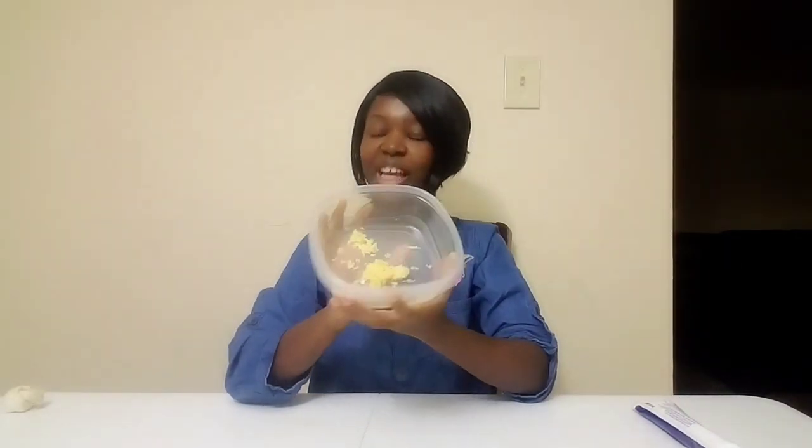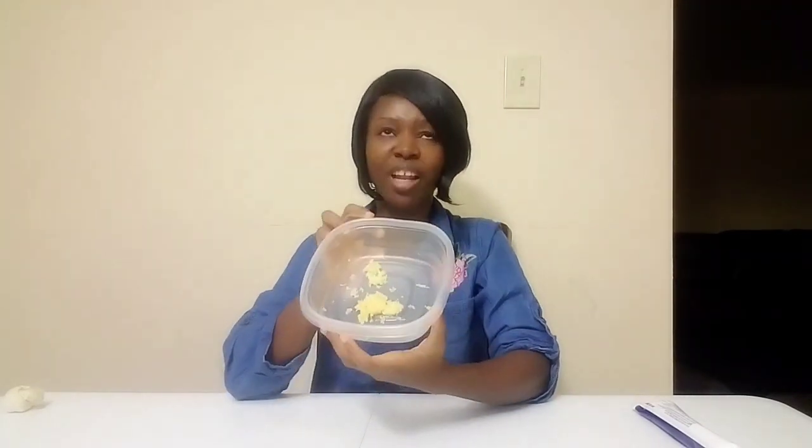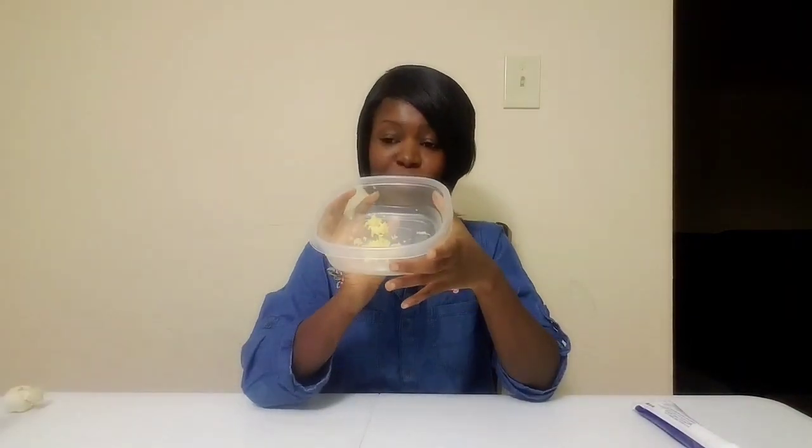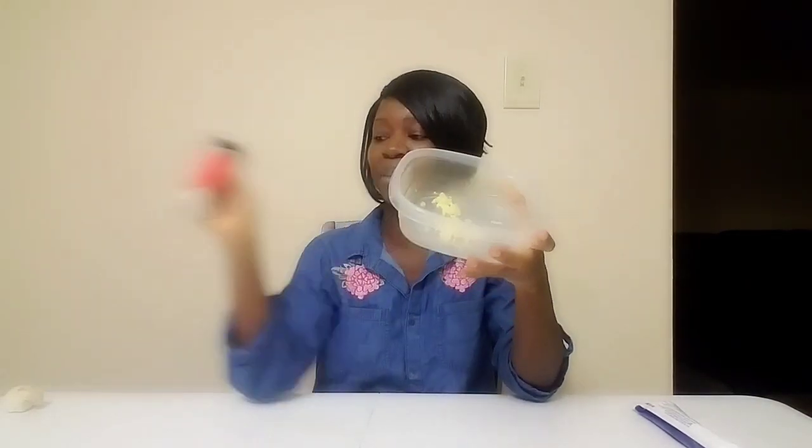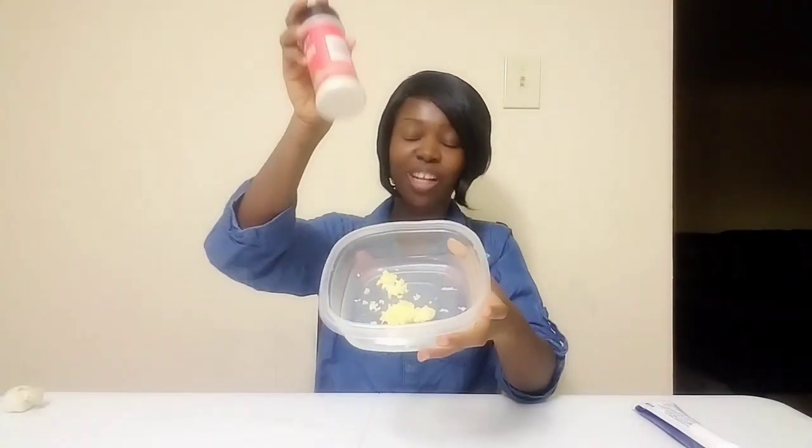The next ingredient is garlic. I know the smell of garlic is very awful, so if you don't like it, you can use garlic powder — it works the same, both of them work. That's optional. Then the last ingredient is some lemon juice. You can use lemon juice or a fresh lemon.